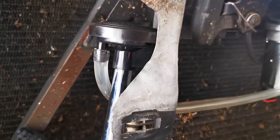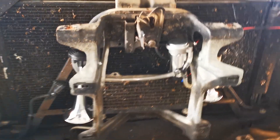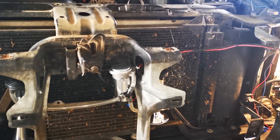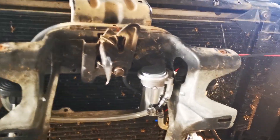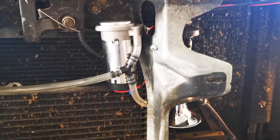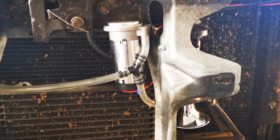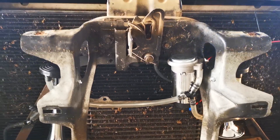We've connected the compressor and tucked the airlines around, making sure we didn't crimp them. We try to keep the airlines as short as possible so the compressor can quickly build pressure. The closer you can get the horns to the compressor, the faster they'll fire off, because there's less air in the lines to pressurize.